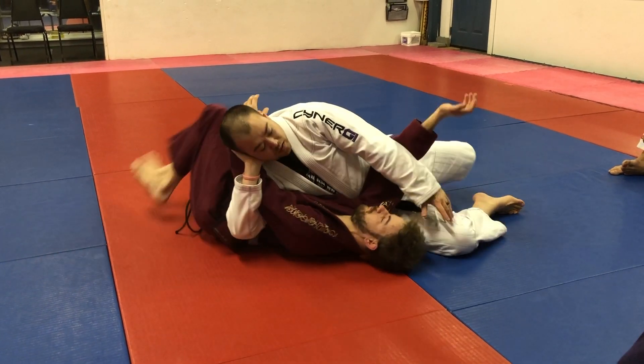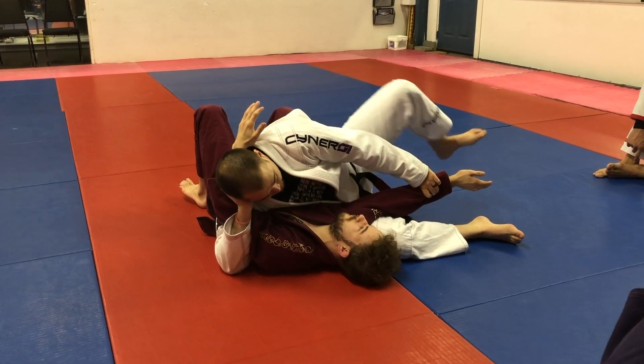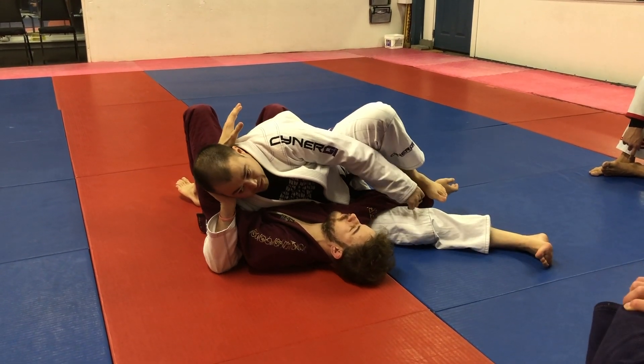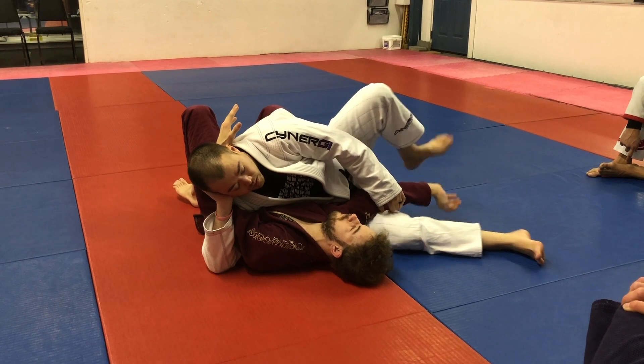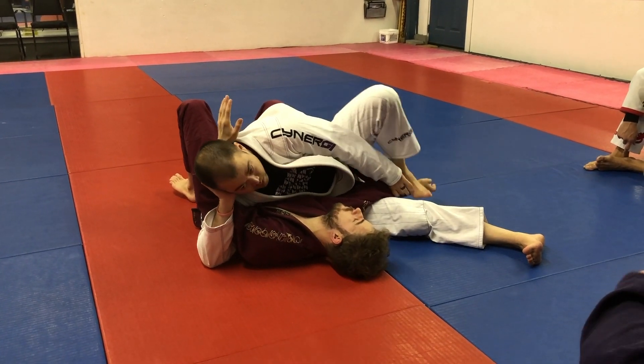Scarfold. Number one — I want this arm. I'm over, slide my leg down, push — arm bar. One more time: we're here, I just slide, he goes down, arm bar.